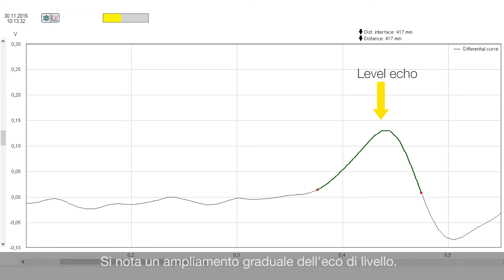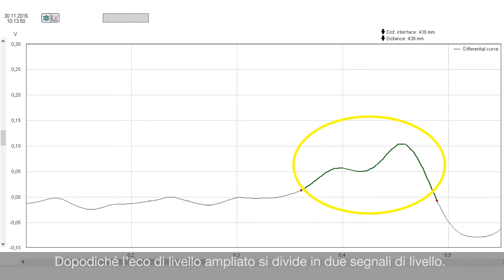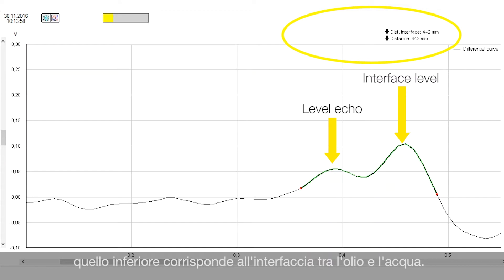You can see now on the echo curve that the level echo is getting wider and wider. And now this echo is separated into two different echo signals. The upper one is the echo signal of the oil, and the lower one is the echo signal of the interface layer between oil and water.